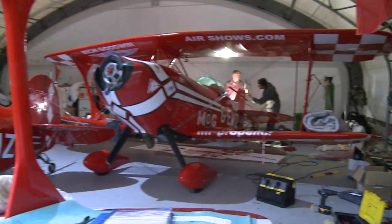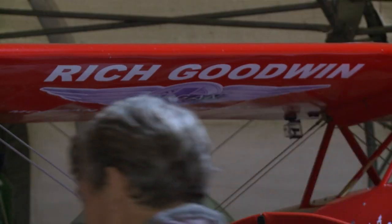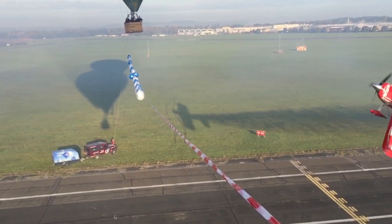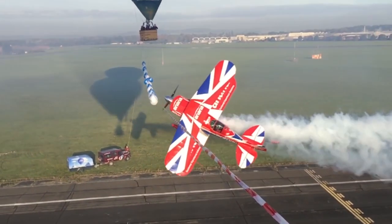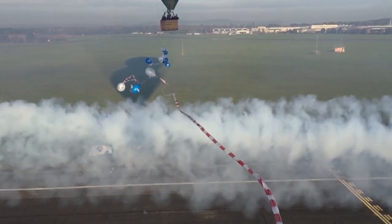In order to make the ultimate biplane, I started building the new design of wing from Eddie Salman, of which there was only one set flying in the world, and it hadn't flown when I started building it. It took about three, four years to build.